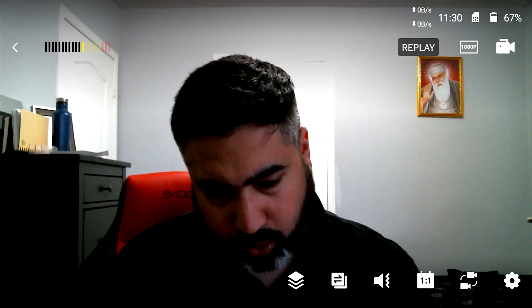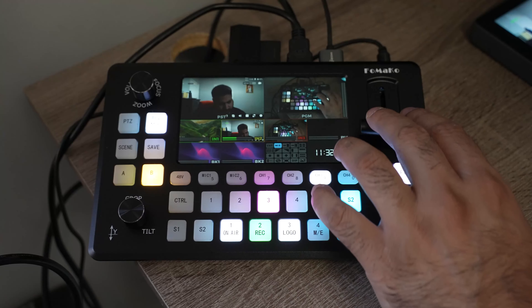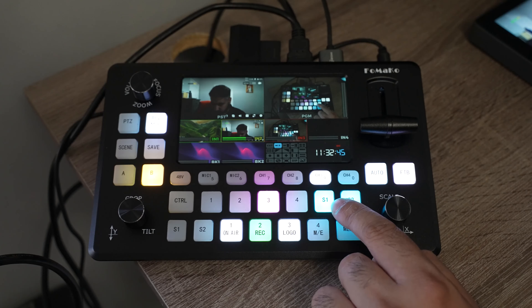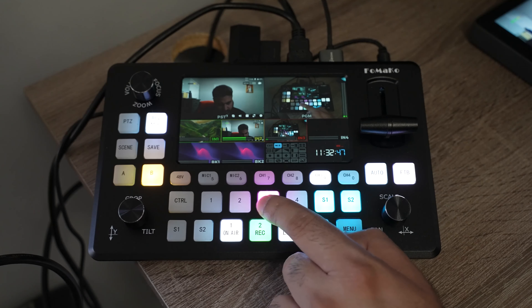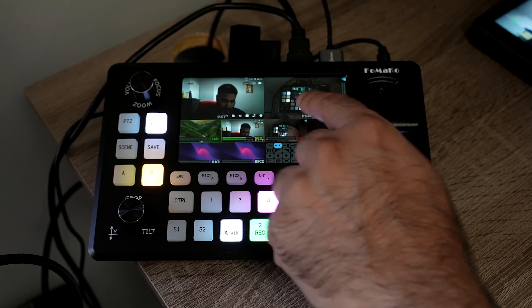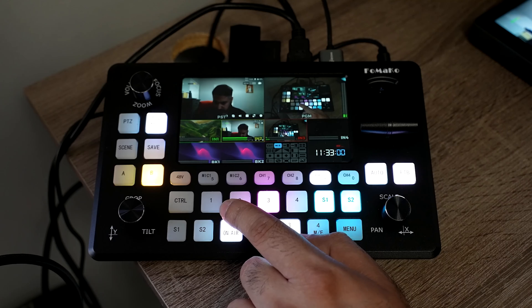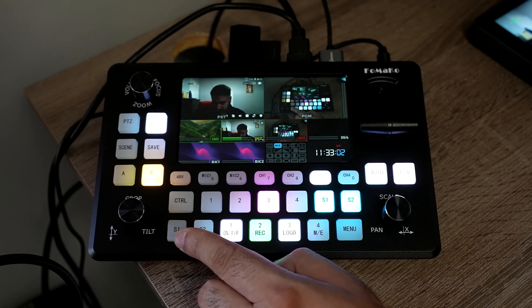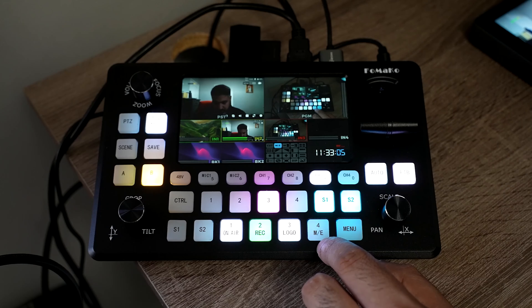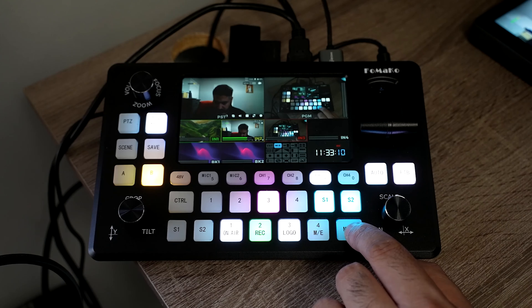All these buttons in the middle row are for program source select — if you press any of them, they will cut directly to that source as shown in the top window. The buttons at the bottom are your preview source select, also known as PST. There's also the menu button.